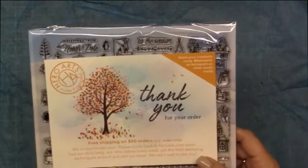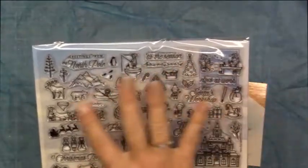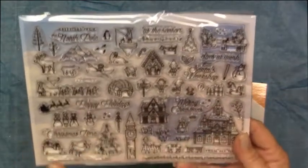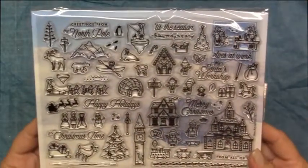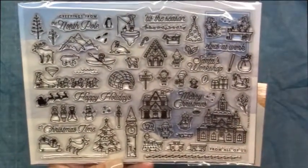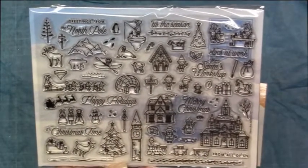It just came in the mail and I thought I would go through it with you. So you have the huge 6x8 stamp set that has — I counted — 65 individual images. It's ridiculous, right? So super cute. I'm just really excited to play with this set. You probably have seen a lot of the cards that have been made — just wonderful little scenes you can put together.